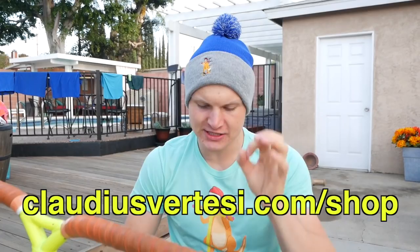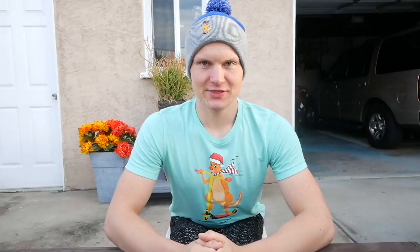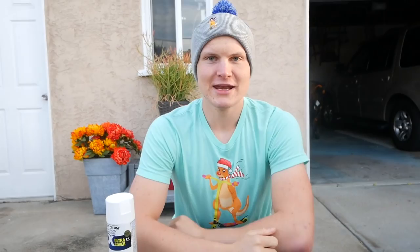Let me show you what spray paint we got today. The first color we need is white. This here is a double cover ultra primer — this is the base color we need so all the other colors show up nice. We always start with a white primer. Now you're wondering what color... neon yellow! This one was quite hard to get because in America, neon yellow spray paints available are not very bright, so this one took me more effort to find. We got this one here — that's very bright.